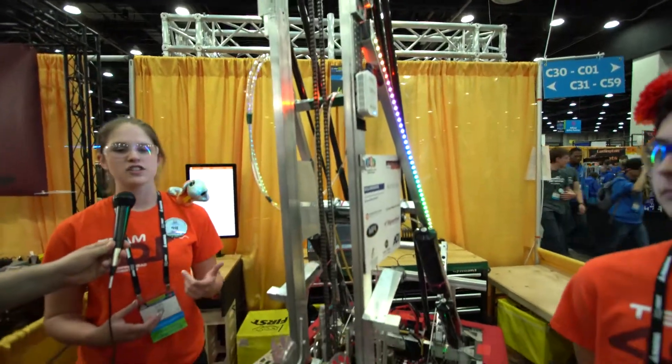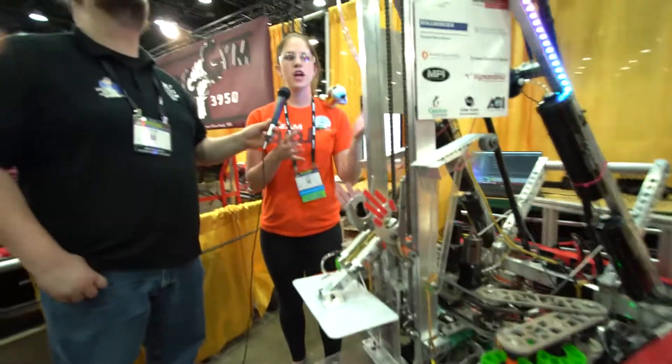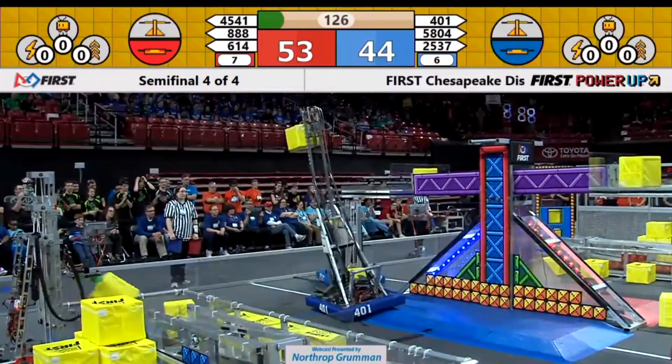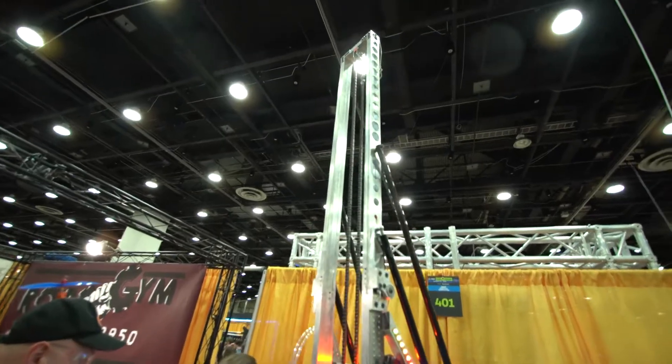So we decided to do something a little bit different this year. We went with a single-stage unfolding elevator. It starts out folded down, and at the beginning of the match it folds up to 8 feet and 3 inches tall. It stays up and it goes up with a single chain, and the carriage itself goes from bottom to top in half a second.